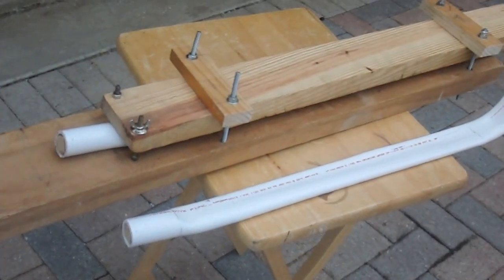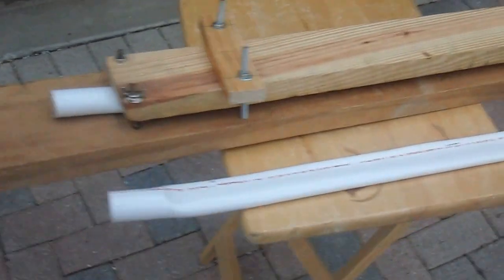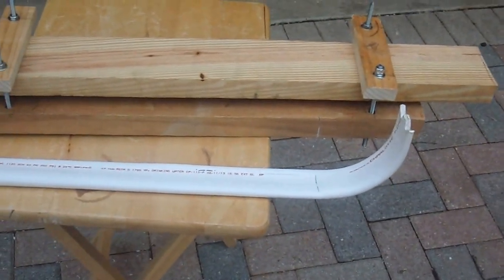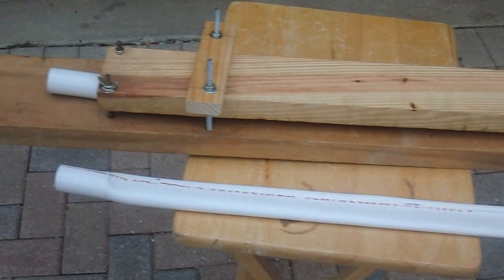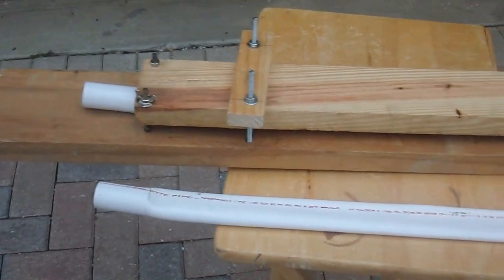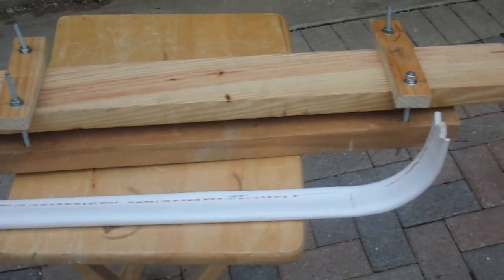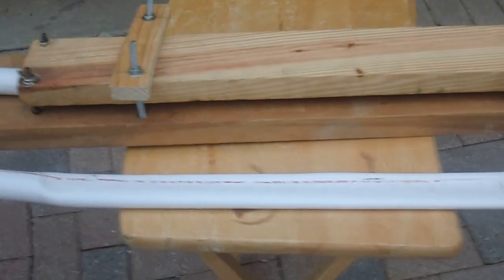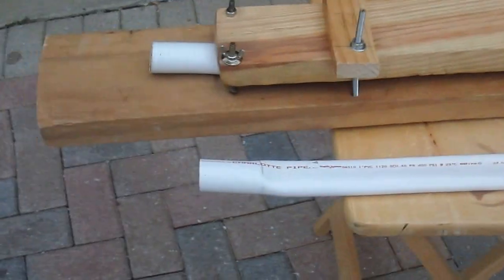Hi, this is Boyd and Stu. This is a bending jig I came up with to make a PVC crossbow. I got really disgusted in heating it up separately from the clamping, so I heated everything up and screwed it down on the clamp.